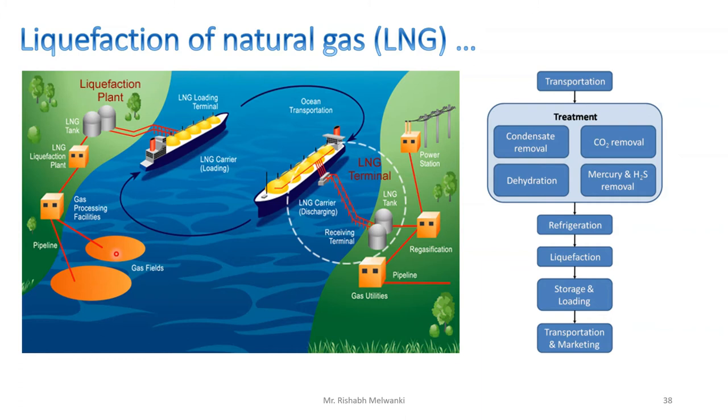From the gas field, natural gas is extracted, then processed at a gas processing facility where condensate, CO2, water, mercury, and H2S are removed. The natural gas is then liquefied, stored, and transported to the LNG carrier, which goes to the required destination. Again there will be a pipeline through which the ship supplies the liquefied natural gas to the LNG tank. Then there is regasification, and after regasification it can be used for power generation or sent through a pipeline for cooking purposes.